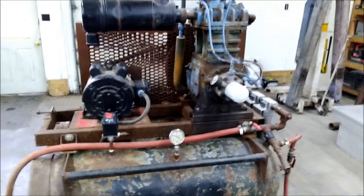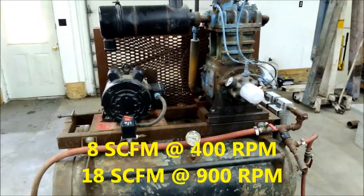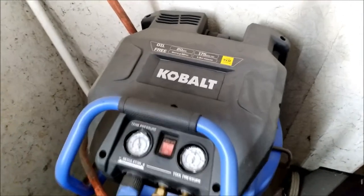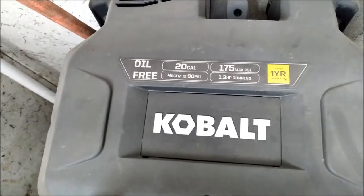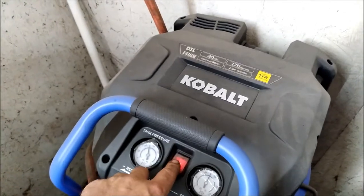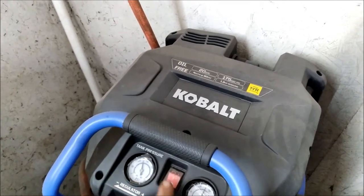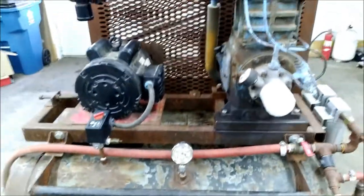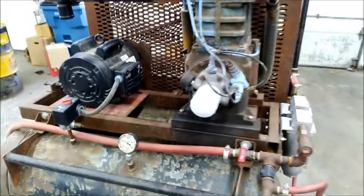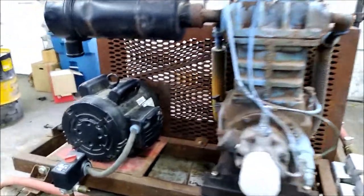This thing is 8 to 18 CFM. If you compare that to the Cobalt — I've got a little 20-gallon one here — listen to how loud that small one is compared to this. It's just unbelievable how quiet this big compressor is. This thing is awesome — got lots of power.